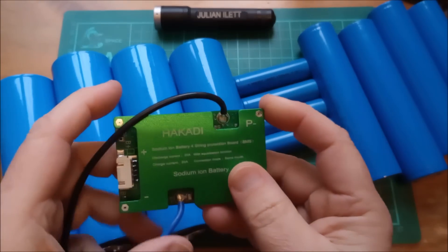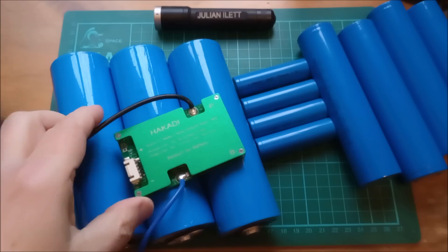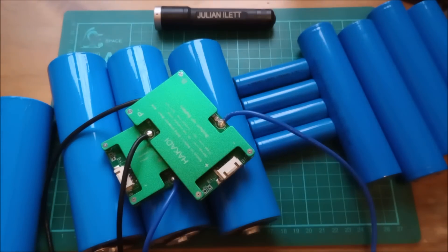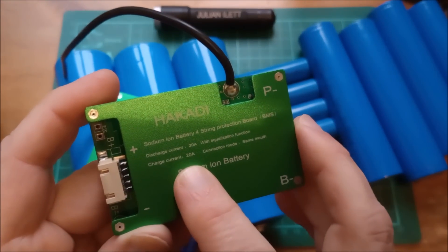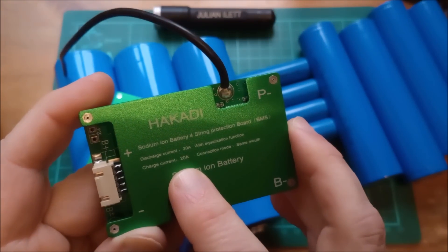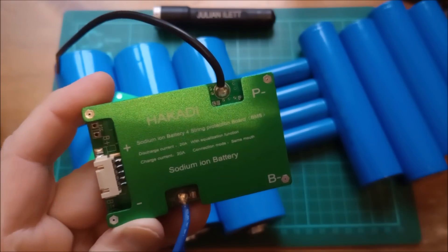But that's not all. They've also sent me a couple of these, which are hokardi battery sodium ion battery BMSs — two of those. And these BMSs are 4S BMSs, 20 amp charge current, 20 amp discharge current.